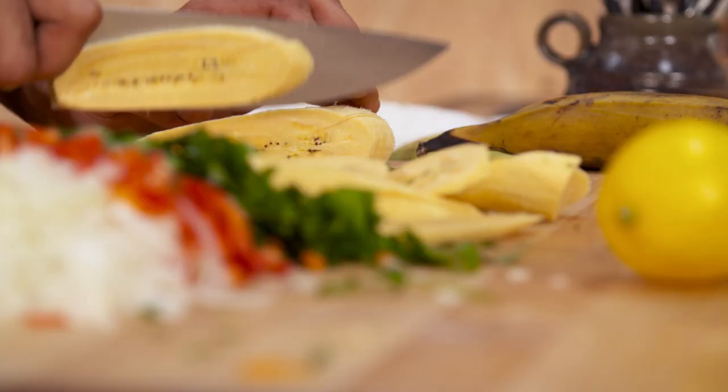My tajadas are done — the sweet, ripe plantain — and I'm ready to start my filling. So a little bit of olive oil, then some onions, red pepper and garlic. These are just going to get sweeter and softer as I cook them.